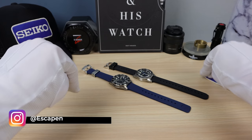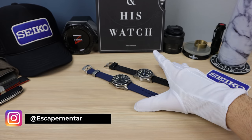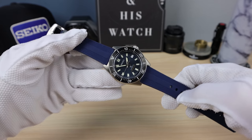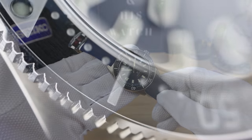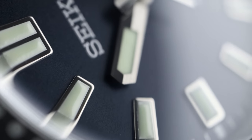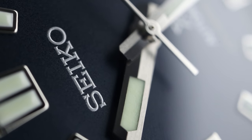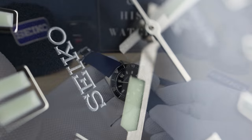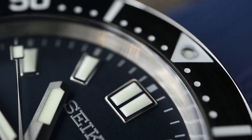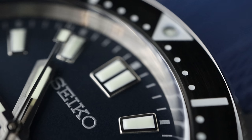Welcome back to Escapement and Watch. I'm your host Falling Titan, today comparing these two gems: the 62 and 63 masks. This one is not an SPB 149 — it may look like it — but this is an SPB 143 63 mask that has been modified with a 149 dial. Check out my review on the SPB 143. This watch had a lot of issues that I had to fix and modify, but now it's in tip-top condition. We're just going to call it the 63 for this video.